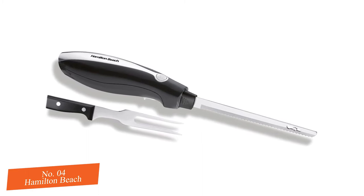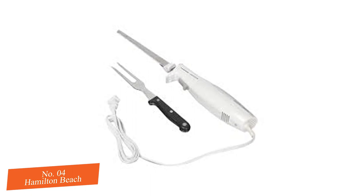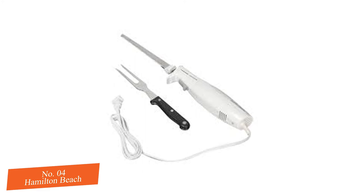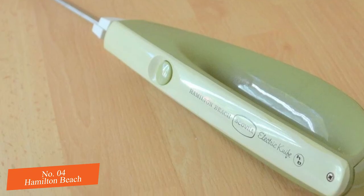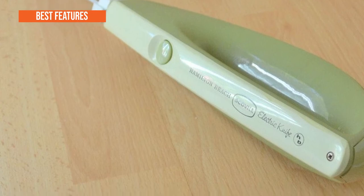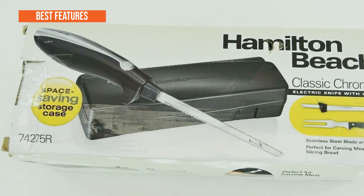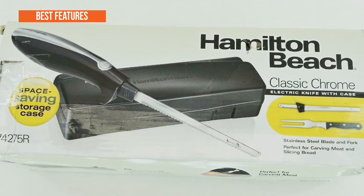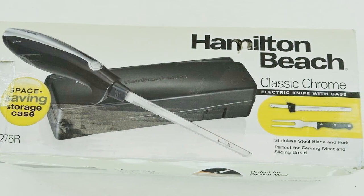And turning your sandwich into something that you'd rather not discuss. We talk about the best thing since sliced bread, so what, exactly, do we call the best thing that slices bread? Something to think about. The best key features are: compact case for easy storage, stainless steel blades and carving fork, easily carves meats and slices bread, good price, and convenient and easy to use.